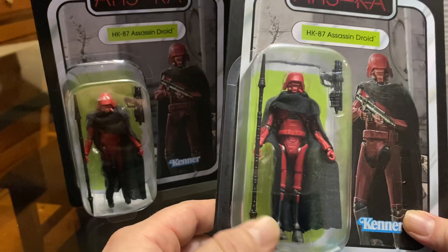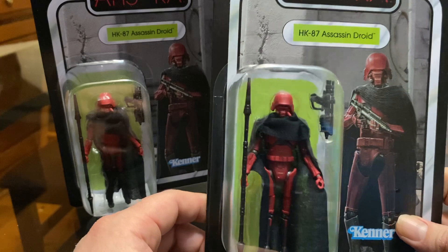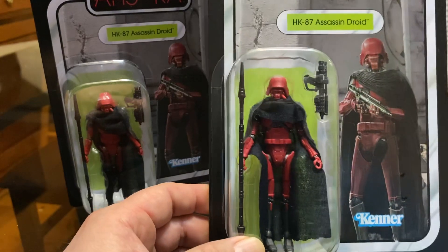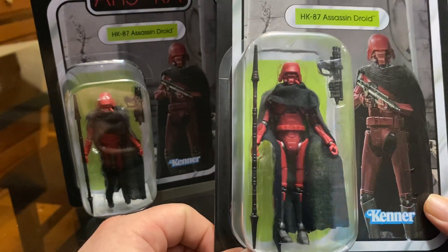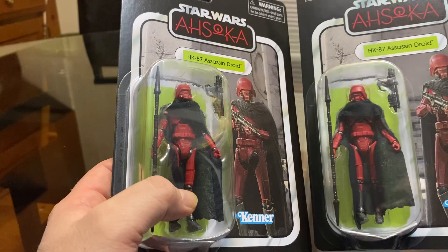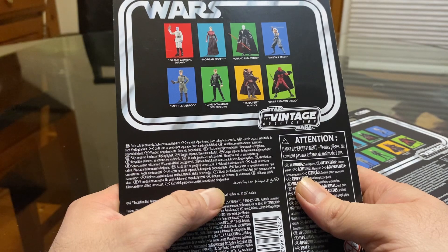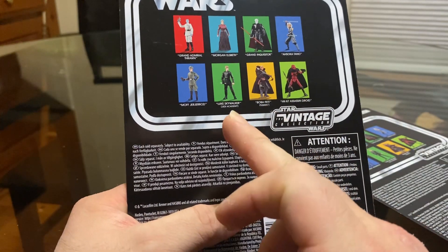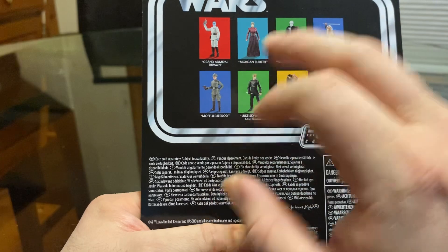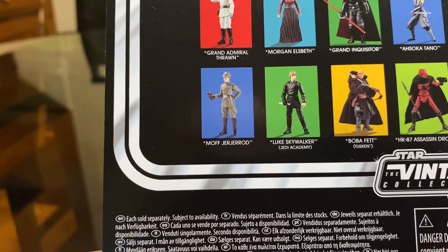I think he looks pretty cool. The old 3 and 3 quarter version didn't have the religious color scheme, and in the Black Series they've got another variant with a different paint scheme. I got these from Big Buy toy store and found one at Walmart. I've got pretty much every figure here except for Morgan Elspeth — one of the witches — and Luke Skywalker Jedi Academy.